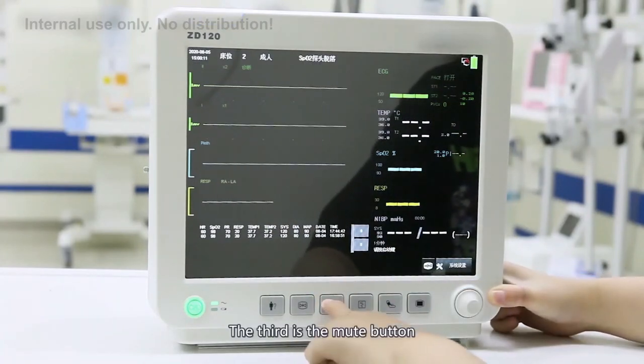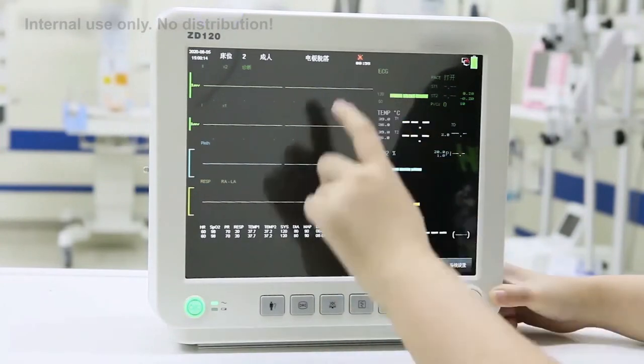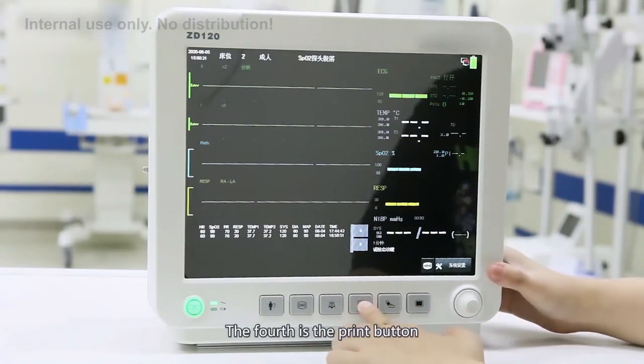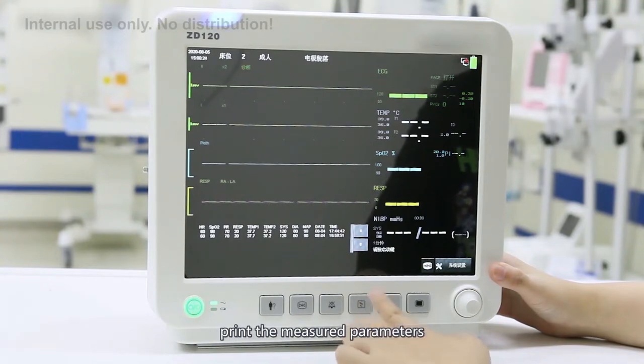The third is the mute button. When an alarm occurs, medical staff can choose to mute it. The default mute duration is 2 minutes, and it will be automatically cancelled after 2 minutes. The fourth is the print button. When the device is configured with a printer, pressing the print button will automatically print the measured parameters.